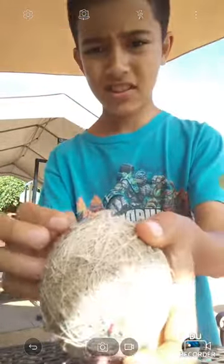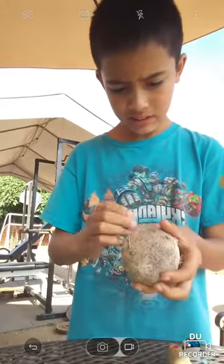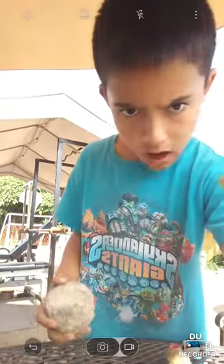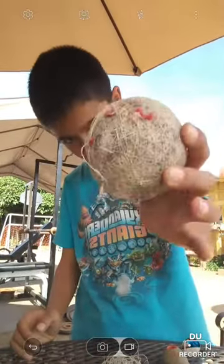Now we're gonna try to unravel this because you can see it's kind of made out of yarn, so let's unravel it. Okay guys, it's been two minutes — that's why I got all this. This is how it looks like now, we've really made some progress.